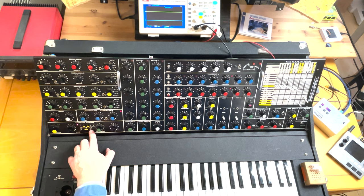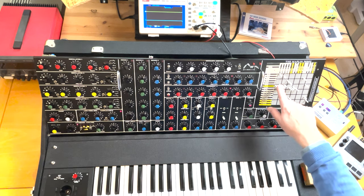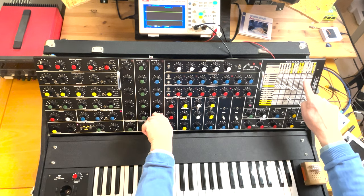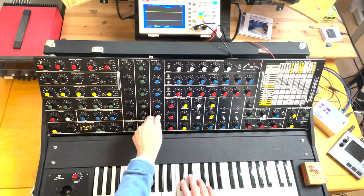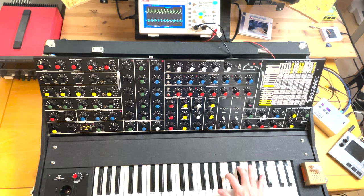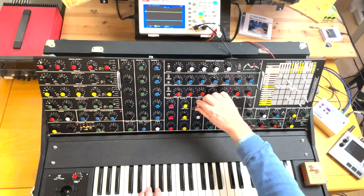Then I can switch the modulation to come from the patch instead and get the sample and hold modulation. From mixer three I have a mix of oscillators one and four, and I use them to modulate the key modulate — that way you can get interesting distortion-ish sounds.